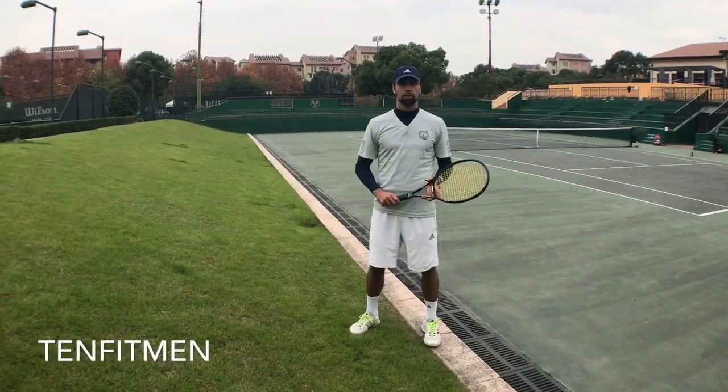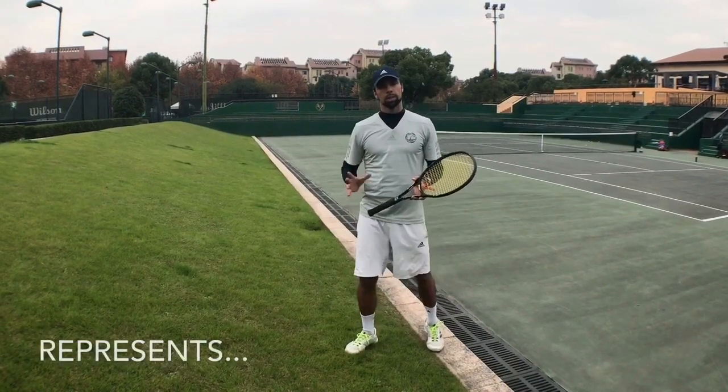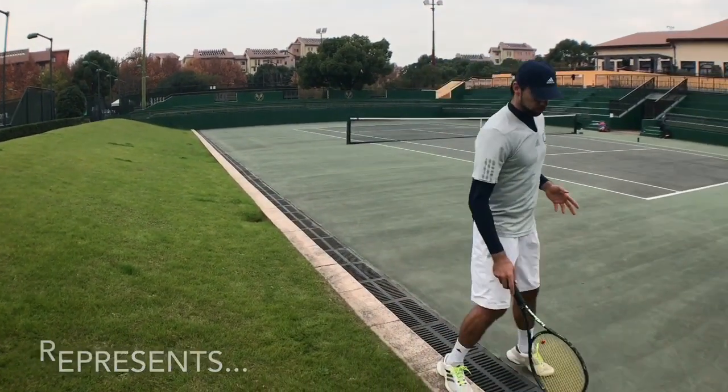Hi there, welcome back to 10 Fitmen. In this video we're gonna work on some fitness parts and some technical aspects of the game.